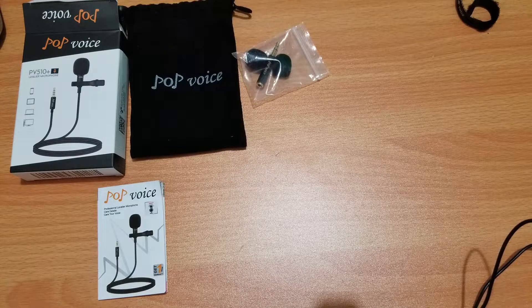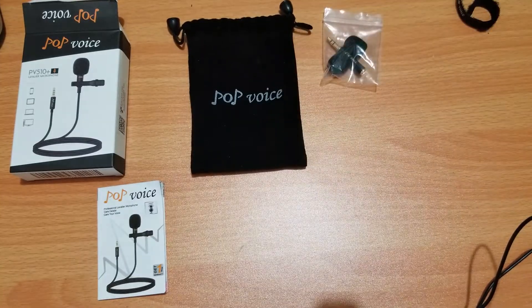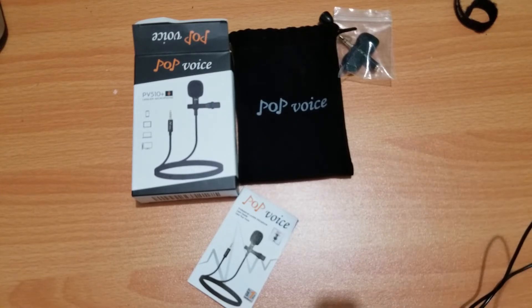Thank you very much for stopping by this video. This was the Pop Voice PV510 Plus — I'll leave a link in the description. Go ahead and drop a like if you liked the video, and subscribe if you're new here. I mainly do live streams, but hopefully this year we'll start doing more videos with me in them, gaming videos, or we'll see what happens. Thank you very much for stopping by — hope you like and subscribe. I'll see you all in the next one. Peace out.